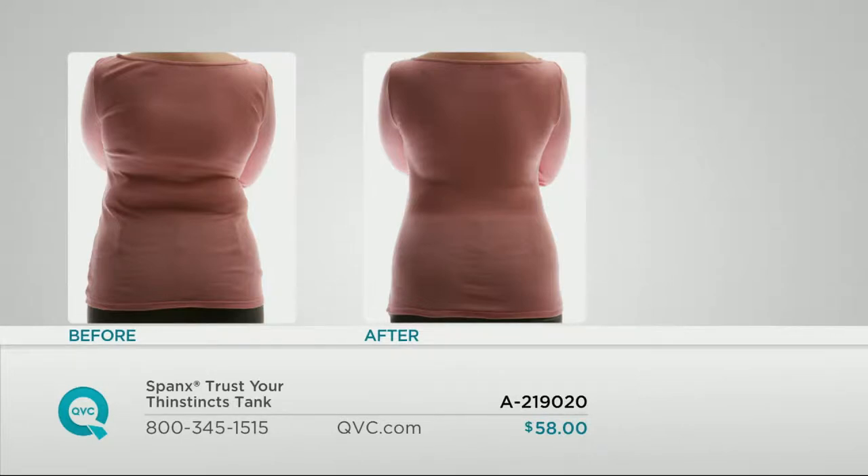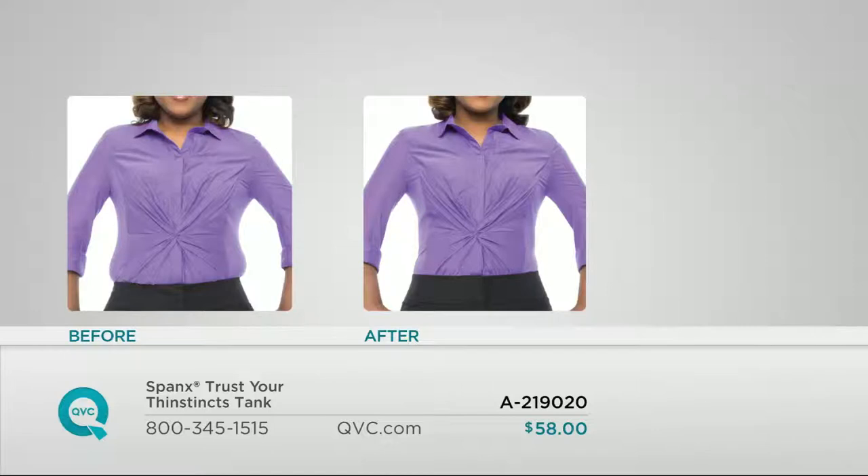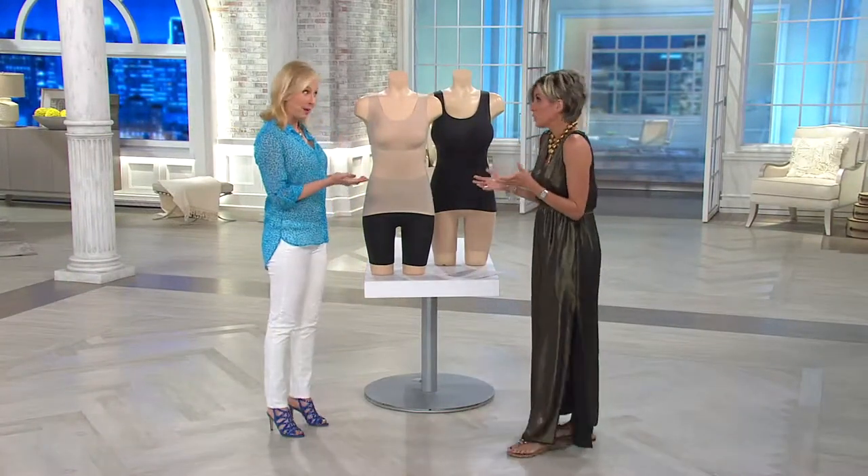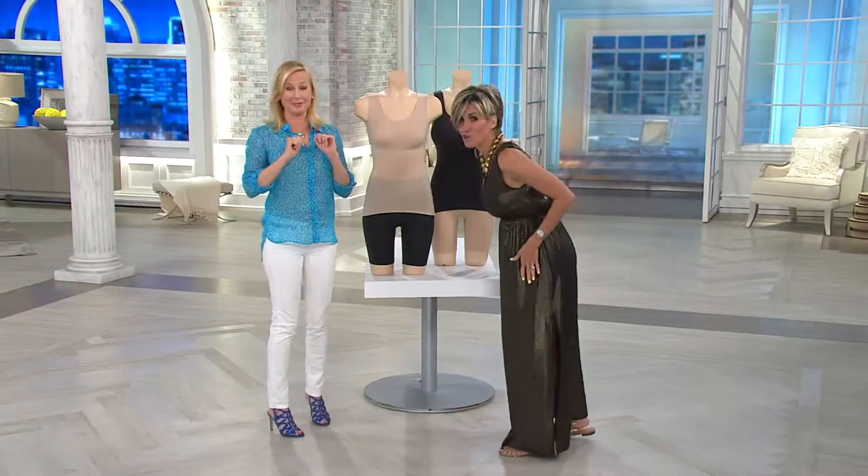This is called Summertime and I had to have my buddy from Spanx. My number one favorite thing that they do is called Trust Your Thinstincts. Look at the before and after. In summer, if you watch any of the fashion shows I host, we talk a lot about how skinny knits are see-through and lightweight, so they show bumps and lumps. Now more than ever we need shapewear, but now more than ever when it is hot and sweaty and humid, we actually don't want another layer.